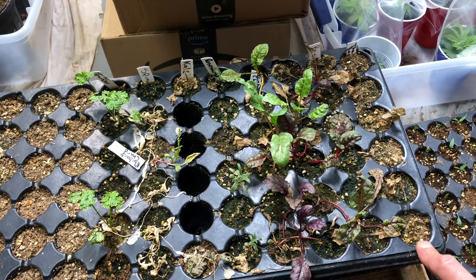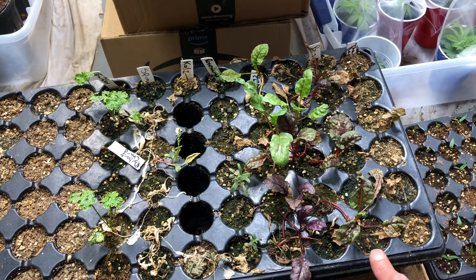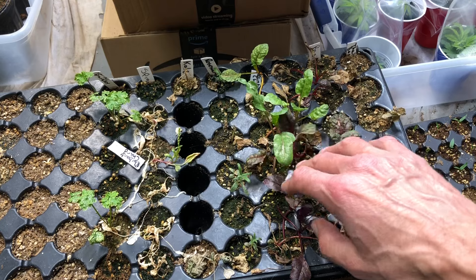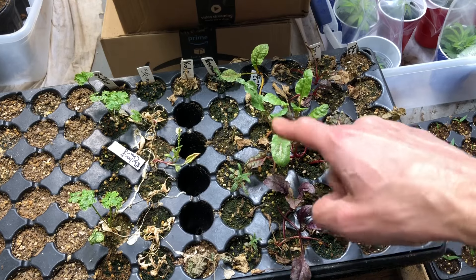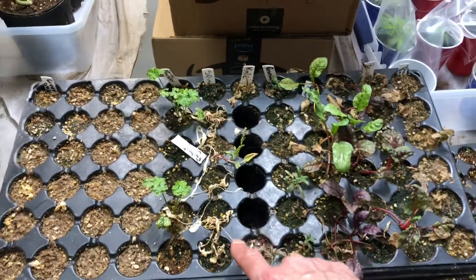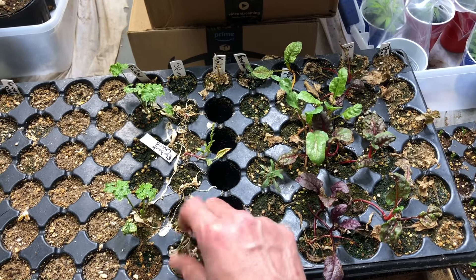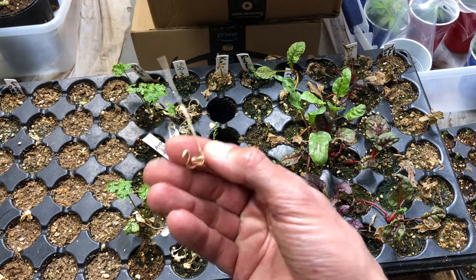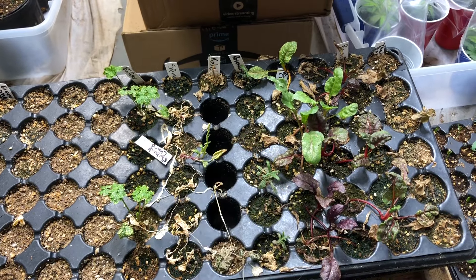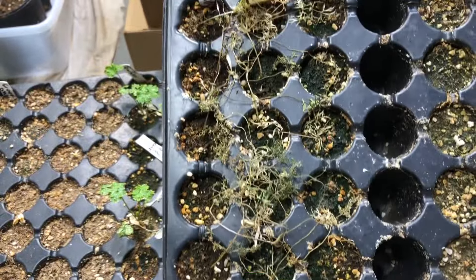So we have Thai basil — dead. Genovese basil — dead. Rainbow Swiss chard, barely hanging on. I mean, that's on life support. Most of my rosemary — done. Kale's okay. American spinach — there's nothing left of it. And two little parsley plants. And then we have dill.